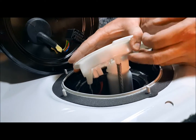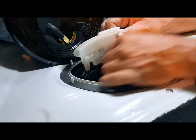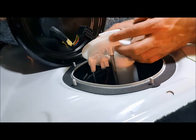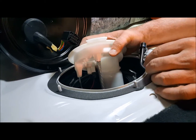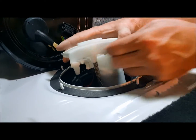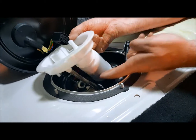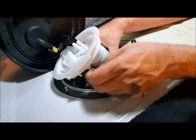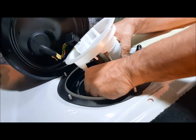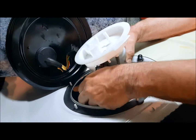Now that we have disconnected the driver's side float assembly, we need to disconnect the fuel line that goes to the Venturi over on the driver's side. That is on the very bottom of the pump and it's going to be difficult to see. You need to pull the pump up, clear the filter, and then you can rotate the pump over, clearing these fuel lines on the other side.